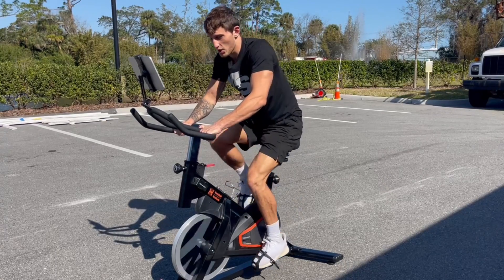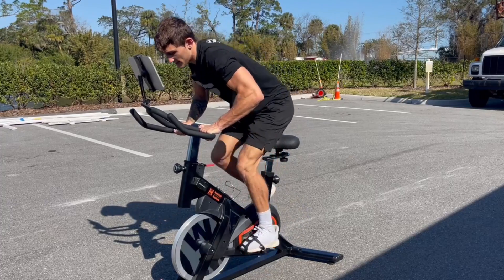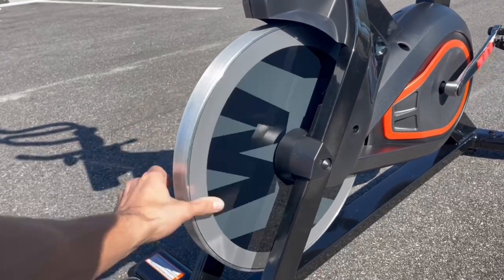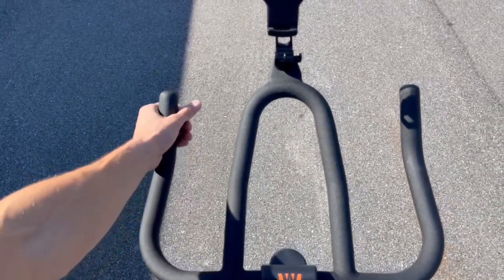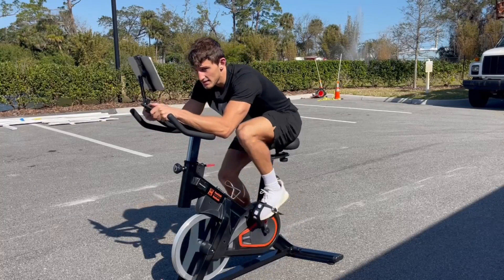You can already feel the quads burning. I like to stand up on this as well, and this feels so sturdy and strong. Very fluid wheel down there — just feels so nice to ride on. I love the handle situation: we can grab it high, grab it in the middle, or on the outsides, so however you're getting into this.